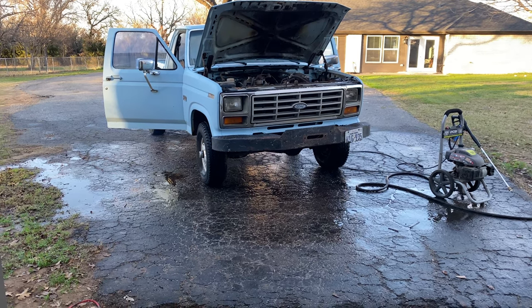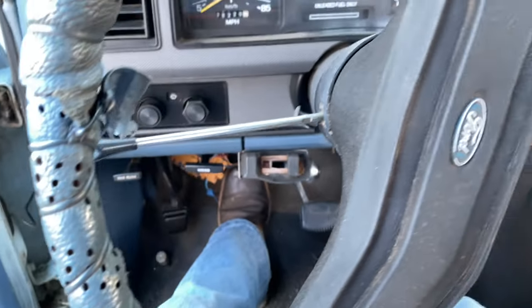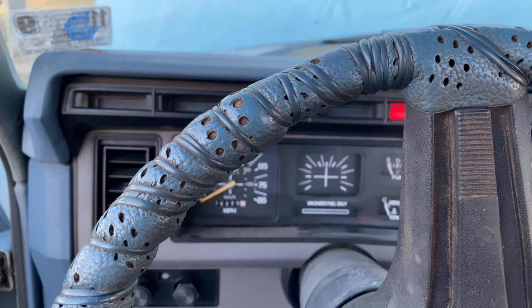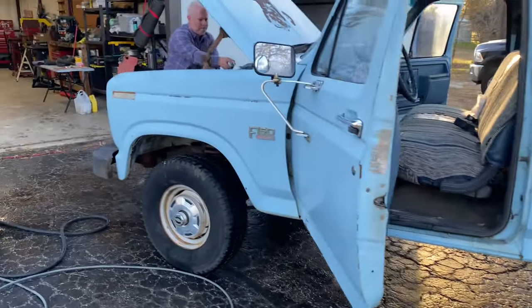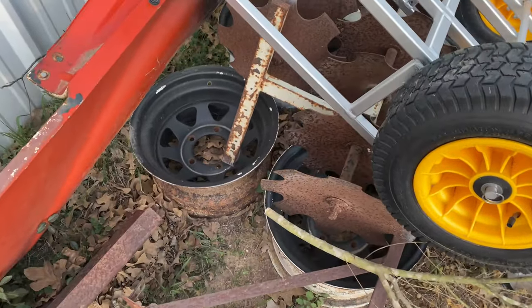Let's try to start her. Nice! Now the real question is — do we paint those steel wheels white, or throw these old wagon wheels on it and paint those white? Don't know what I want to do yet. Decisions, decisions.